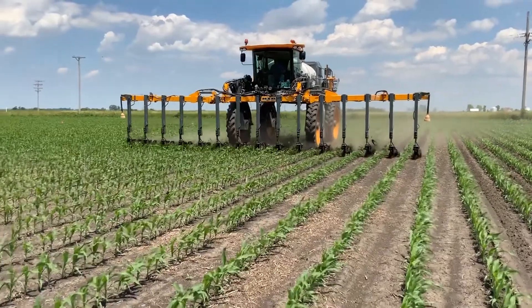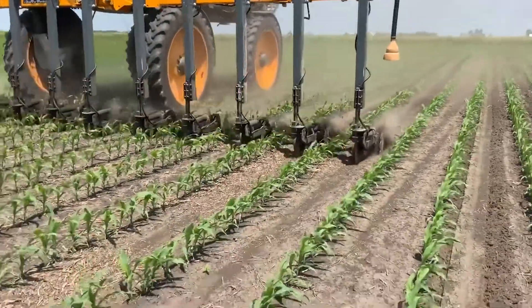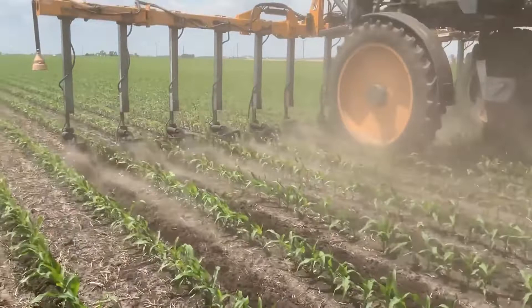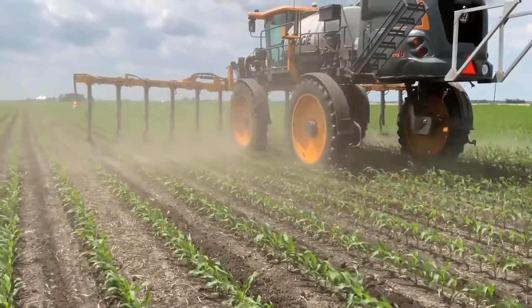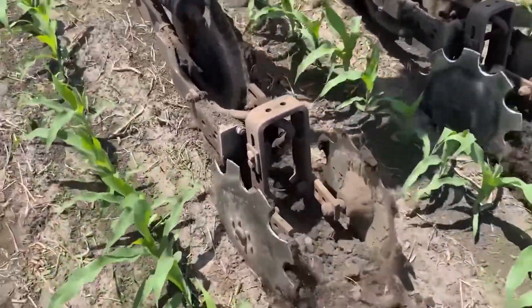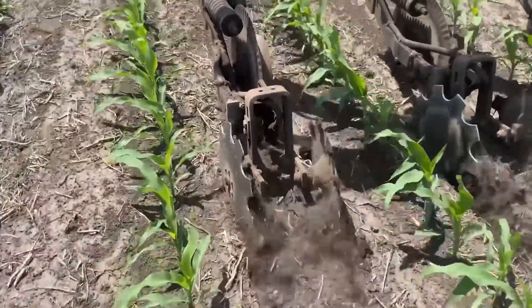We were out in the field the other day. I'll admit this corn is probably a little too small for my liking for side-dressing with this high clearance rig, but it allows us to really see the strips and the sealers between the corn rows. Look at those coulters on the back side — those nitrogen sealers rolling that soil over that nitrogen application point and protecting that product. Look at the back part of that row unit, just rolling that soil right on top of where we applied nitrogen. Again, this is smaller corn than what I want, but it allows us to really see that sealer in action.